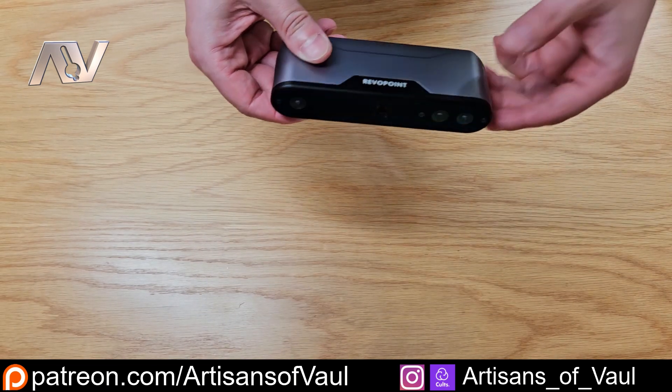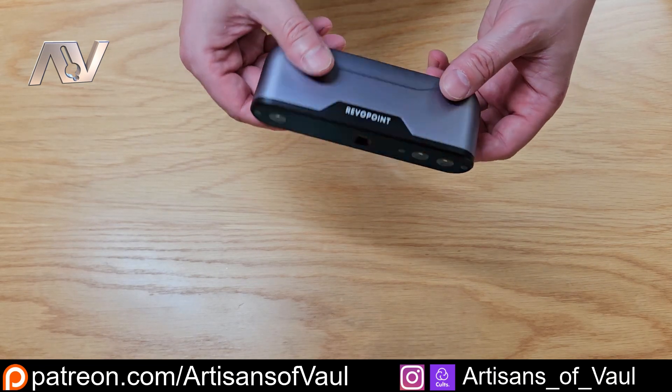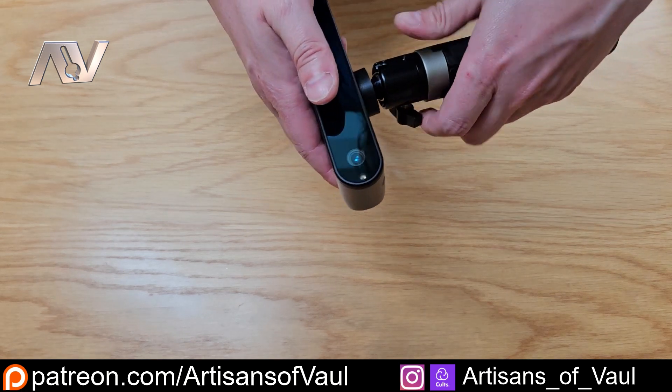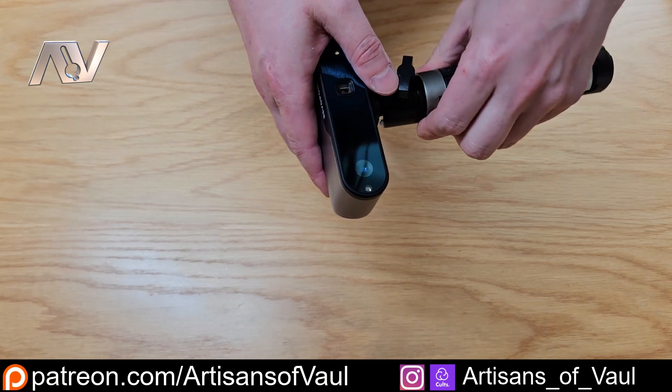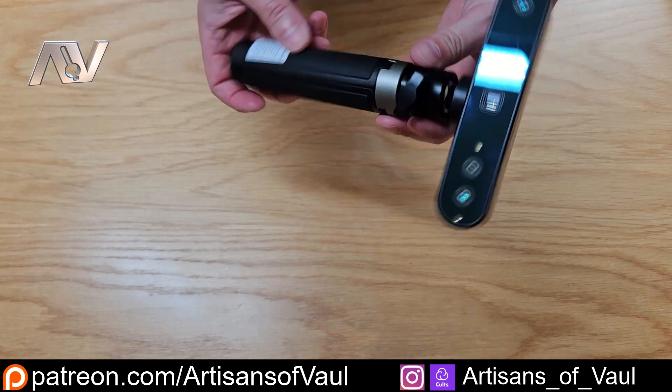Now it does feel a slightly bit cheaper — I just think it's because it weighs less. There's no actual real difference to this versus my other 3D scanner, other than a slight difference in weight. And other than that, we're off to a really good start as far as I'm concerned. But let's have a look at how well it actually scans.